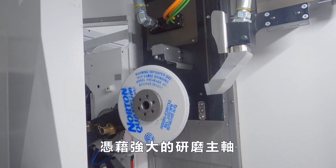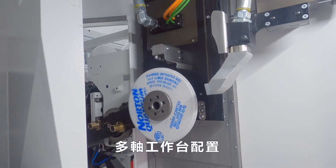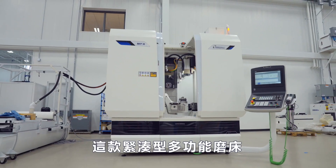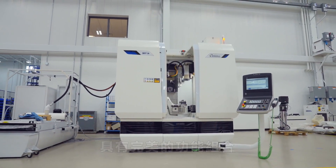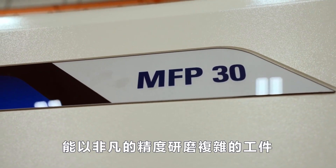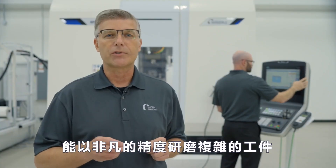With a powerful grinding spindle, multi-axis table configuration, large dressing system, and automatic tool changer, this compact and versatile grinding machine has a perfect combination of features to grind complex workpiece geometries with extraordinary precision.